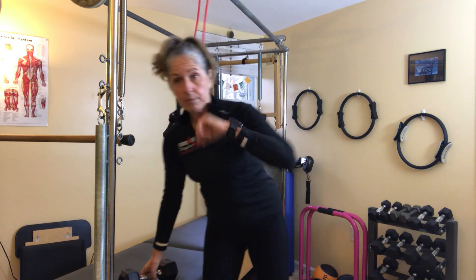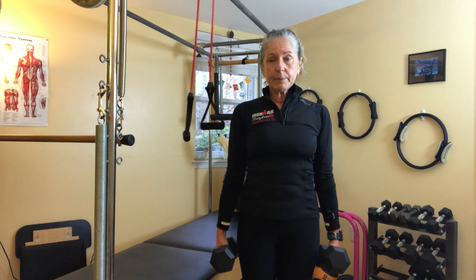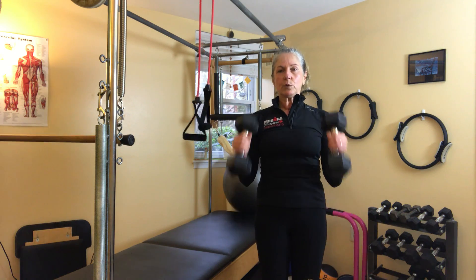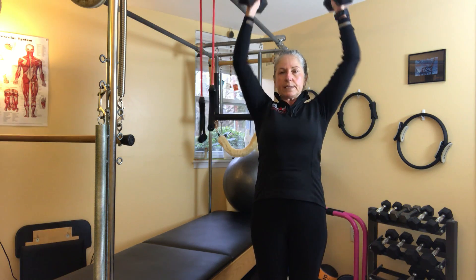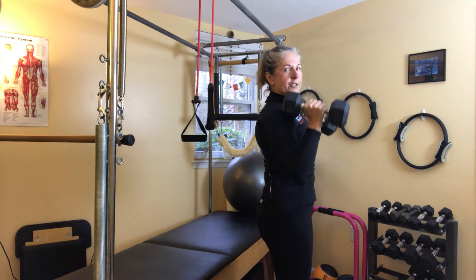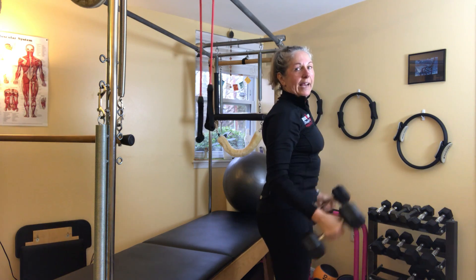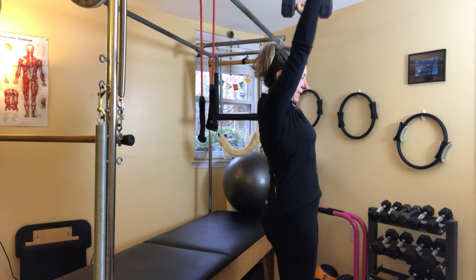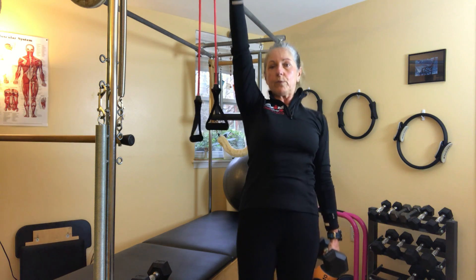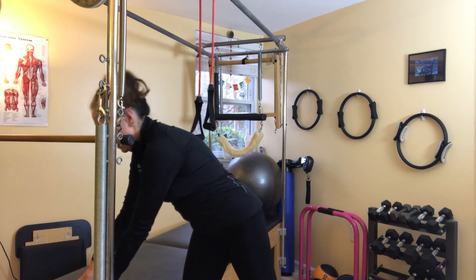Time is money! Next I do what's called hammer curls with an overhead press — elbows close by your side, no swinging, no arching the back. I'm a super stickler for form. The weight should be challenging enough but light enough that you can press it overhead without arching or struggling too much.